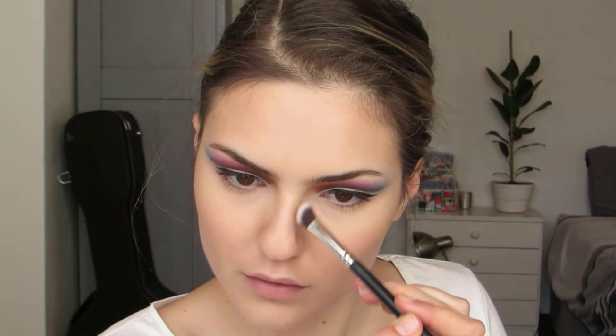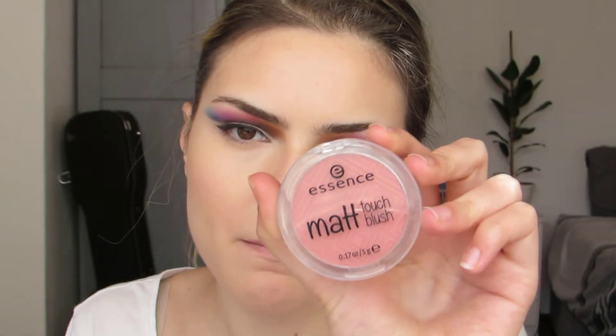I'm going to bronze using the Essence Luminous Matte Bronzer, just to bring colour and shape back to my face. Now I'm taking some Essence Matte Touch Blush in Bury Me Up, and I'll be using the Wet n Wild Mega Glow Highlighter Powder. And a little spritz of MAC Fix Plus to finish off the face.